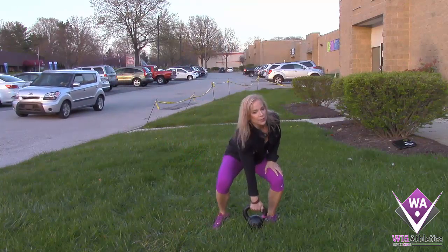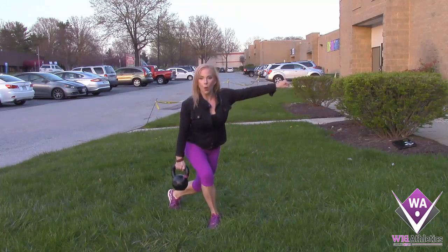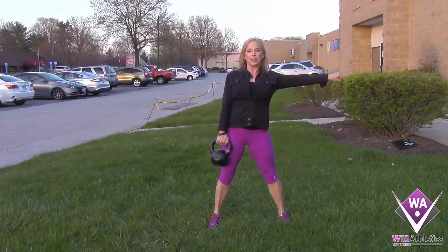Basically, you keep your kettlebell in one arm, other arm is out, to a skater on one side, and then come back to your standing position.